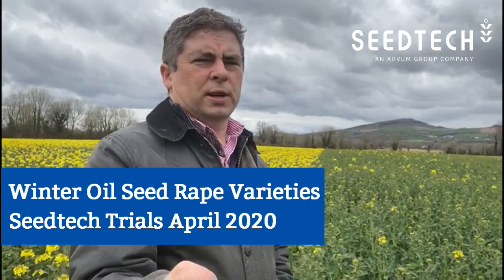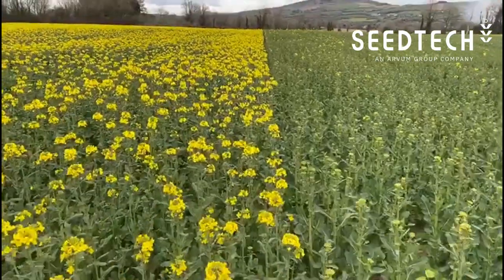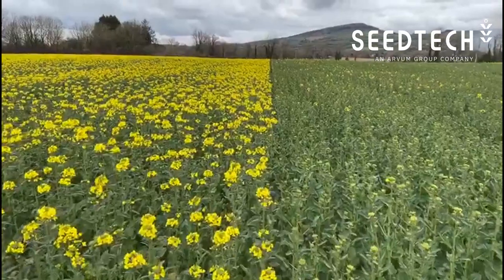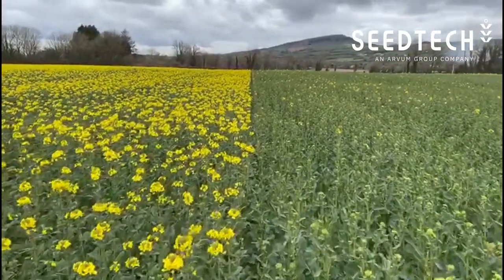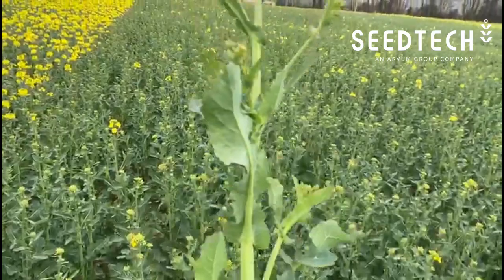I'm here in a crop of winter oilseed rape in our seed tech trials in Waterford. The crop has just started to come into flower in some of the varieties. We sow the varieties in large blocks, which gives us a very good sense of how they perform coming up to harvest — standing, pod shatter, and all of the things that are quite important.